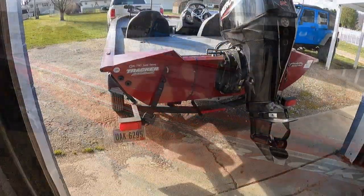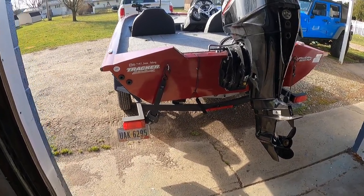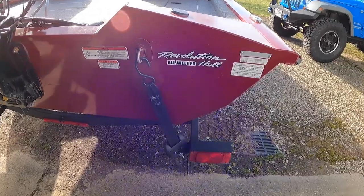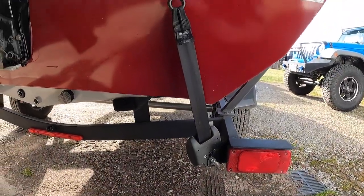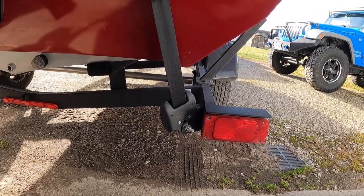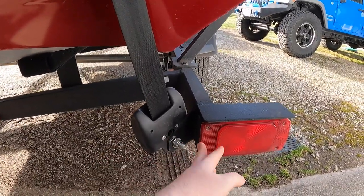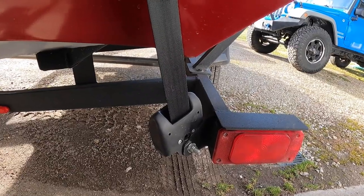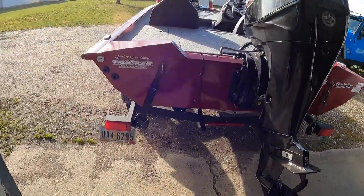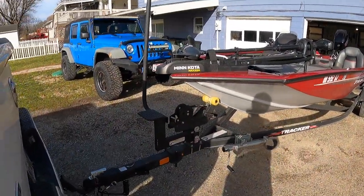One of the major upgrades to the trailer I did was adding boat buckles. Because of how the trailer is designed, I had to mount the boat buckles on backwards — there wasn't enough room for the buckle to sit without hitting the light and the frame of the trailer. But with the buckles on backwards they work really well. That's one of my favorite upgrades I've made to the boat.